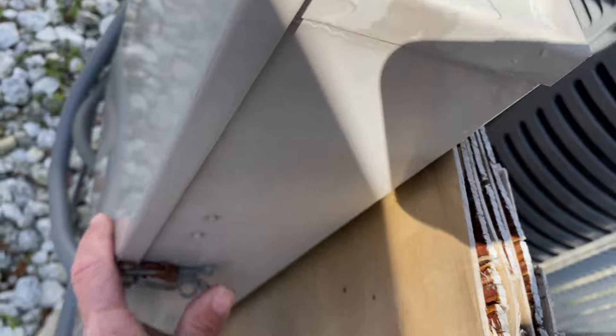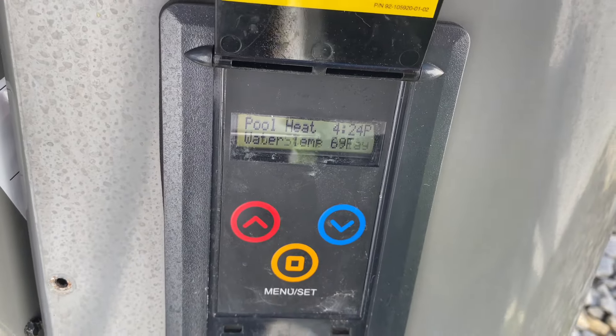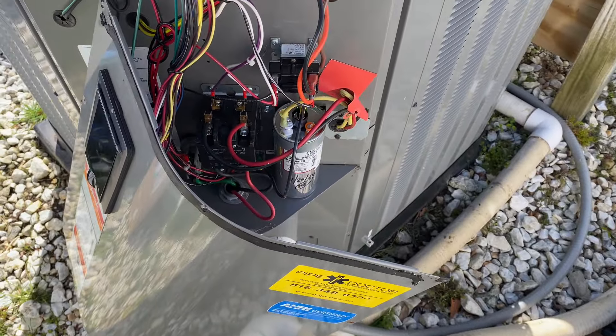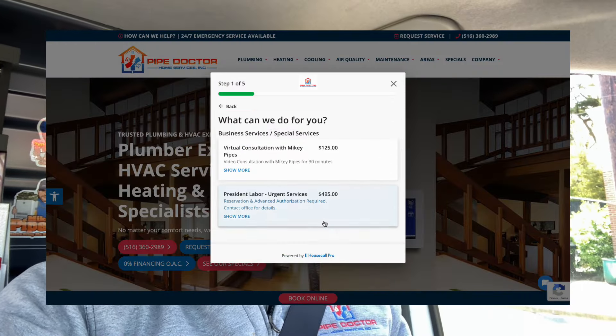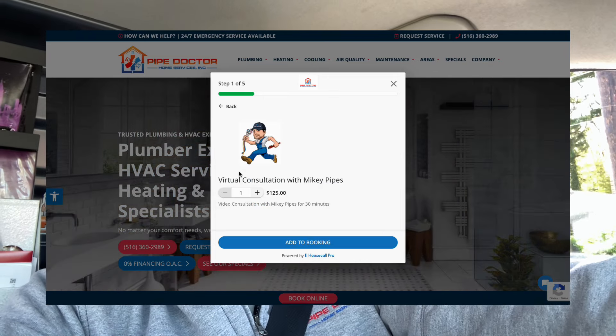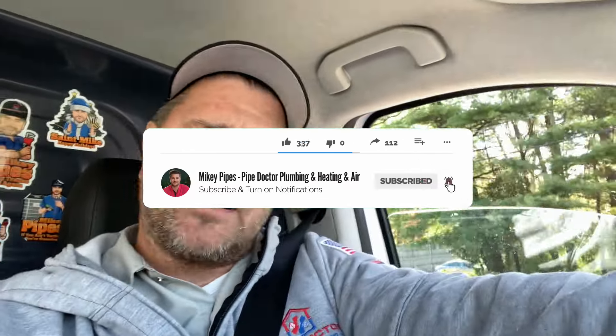Let's latch this up since I don't think I'll be going back in there again, and we'll have a several-minute compressor delay. Then we'll test our readings again dynamically. Thank you so much for watching — if you have a pool heater in the Long Island metropolitan area, give me a call at 516-348-6300. You can also book a virtual consultation at pipedoc.net. I'm Mikey Pipes, licensed master plumber in New York, South Carolina, and Florida, and HVAC contractor in those three states. Until next time — be well, God bless, stay safe.